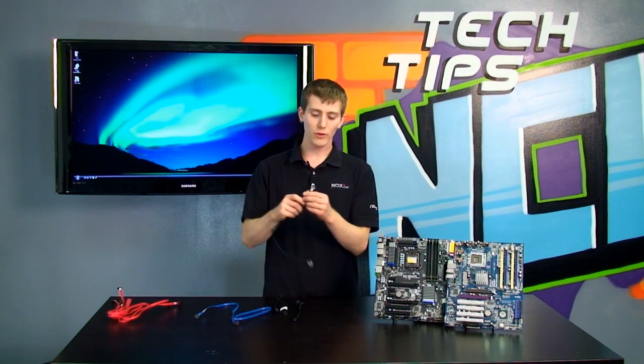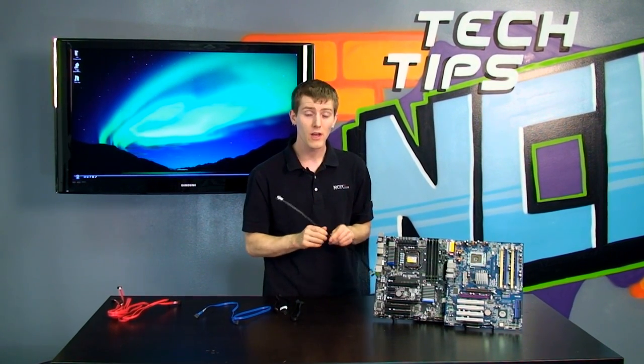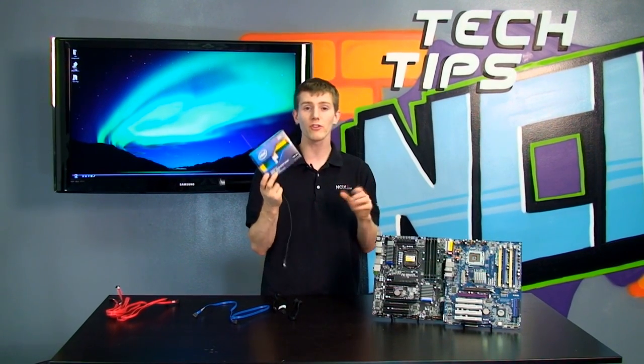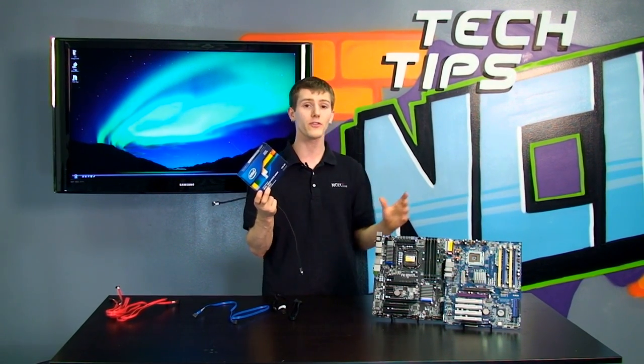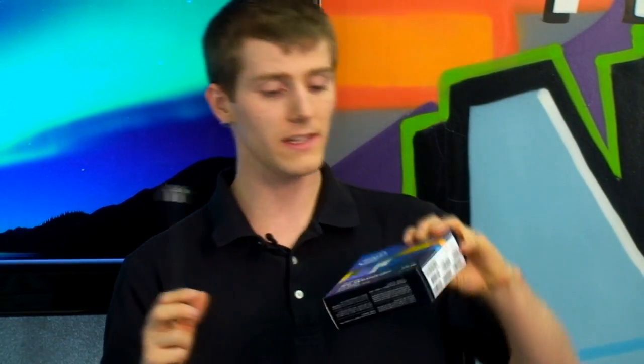So what about SATA-3? SATA-3 is the colloquial term — it is not correct, because it can easily be confused with SATA-2's 3 gigabit per second, which is officially SATA 3 gigabit per second. So this is SATA 6 gigabit per second, meaning it's capable of well over 500 megabytes per second sustained reads and writes. We've actually got SSDs coming out now which can not only saturate a SATA-2 3 gigabit per second bus, but even move beyond that — almost to the point where they can saturate a SATA-3 6 gigabit per second bus. This is the Intel 510 series SSD, but there are a couple others as well.